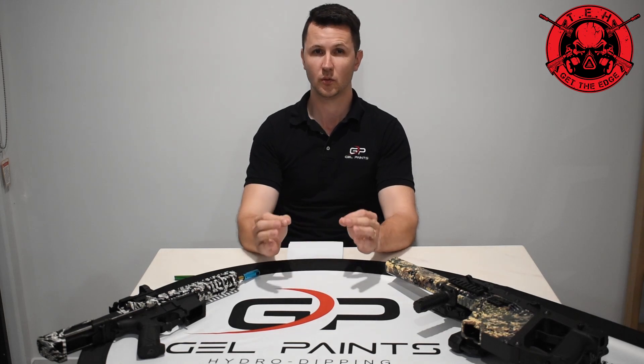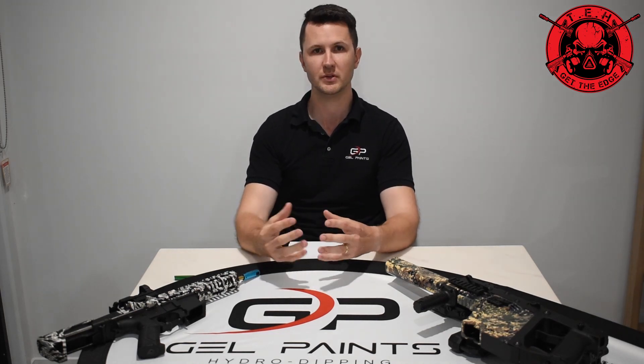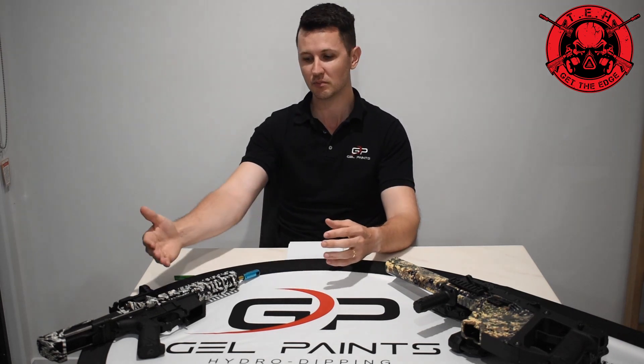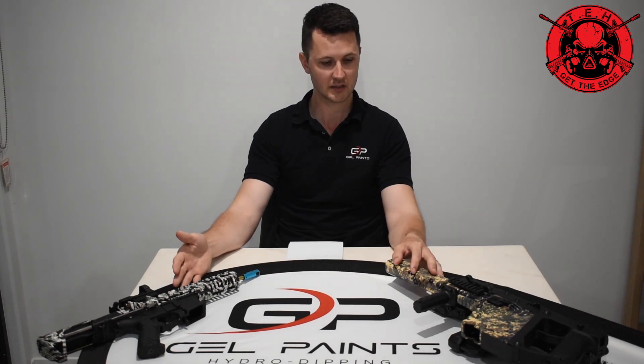Second question we get at GelPaints quite often is: is the material we use — the PVA film — a wrap? It is true to the extent that it does wrap around the object, but not in the conventional sense where it's a layer placed on top. Just like most paints, if applied correctly it will actually bond to the substrate layer underneath. You get a more factory finish, a more natural-looking finish when you hydro dip something, because everywhere the water goes the paint goes. The paint becomes fluid and can get into much tighter spaces than a wrap.